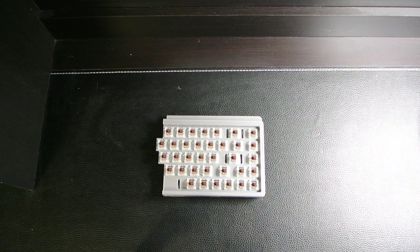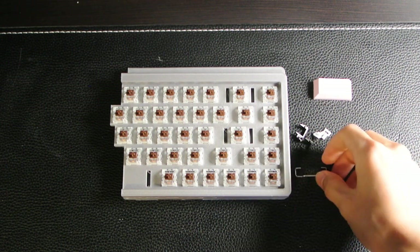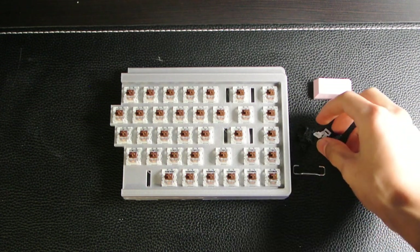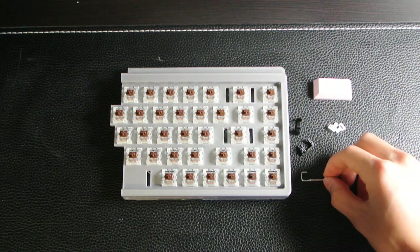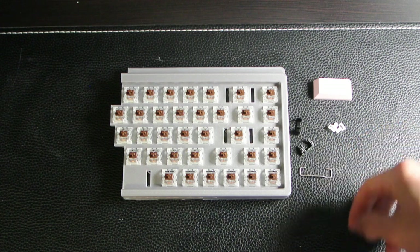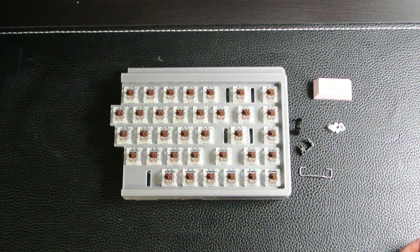Alright, so we've finished installing all of the keyswitches. Installing CoStar stabilizers on the 668 seems like it's different from other keyboard videos that I've seen, because on most of the other videos the wire is facing towards the bottom of the keyboard, so it would be in this position.